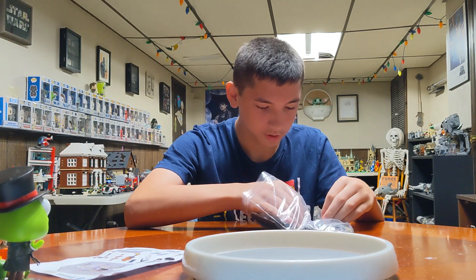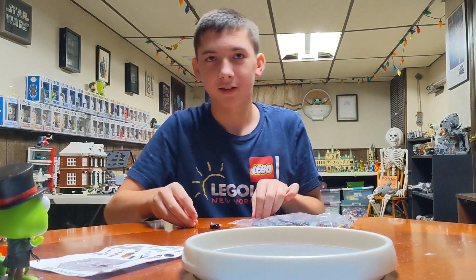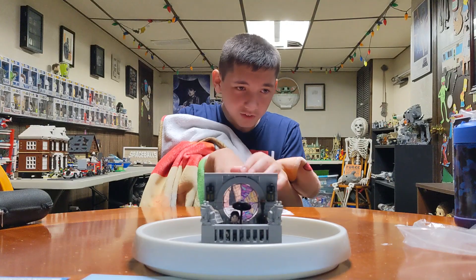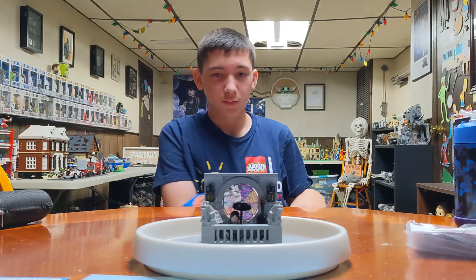All right, so we'll come back when Mikey finishes putting it together. This is from the show Wednesday. After you put it together, you can do that. Okay, all right — finally finished it! Yay, and this is what it looks like.